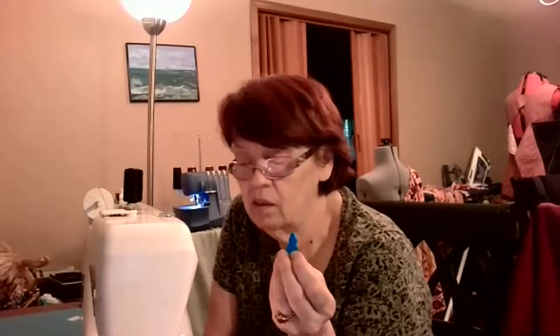You end up cutting your thread, then it expands and you put the thread in and pull it back through. I had to use one of these on a sewing machine, but because of the handle, it just doesn't maneuver. You can't bend it around. I've tried it. I've tried lots of things.